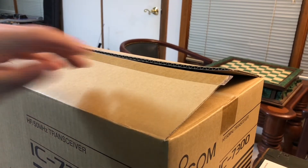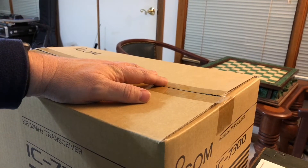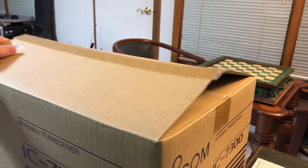Hello, N4HNH here with an unboxing video. This is the People's Radio, the ICOM IC7300.